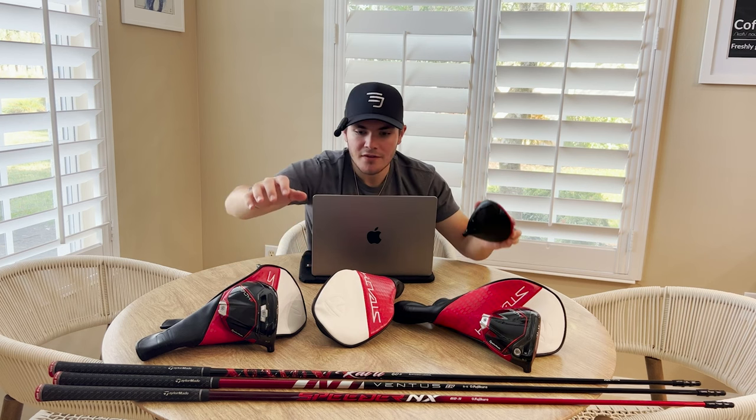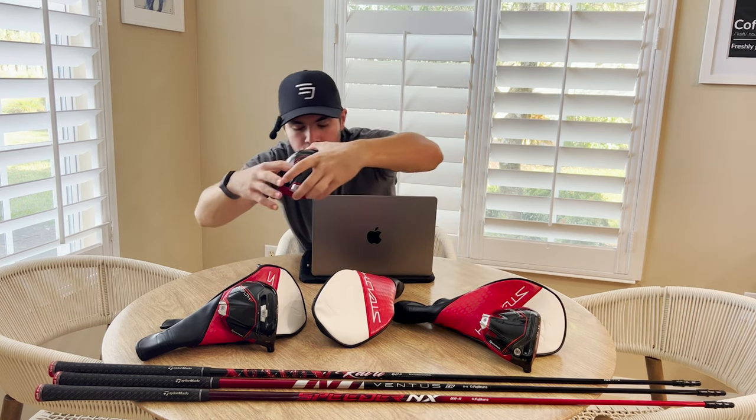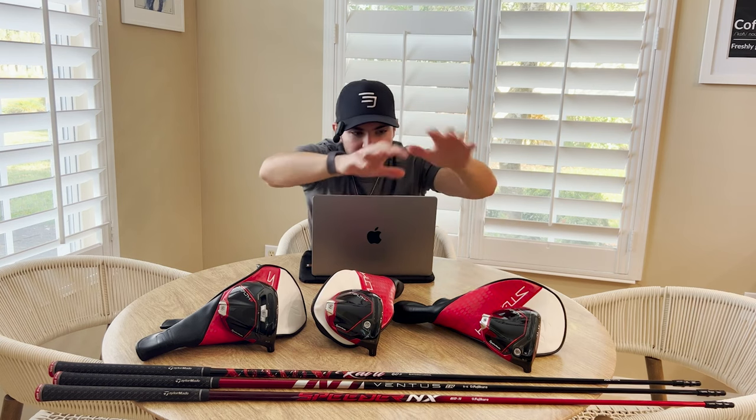As far as weights go, you'll have an adjustable weight on the Stealth 2 Plus, and then non-adjustable weights on the Stealth 2 and Stealth 2 HD. I wasn't really sure about how these looked when I first pulled them out of the box, but I really opened up to it. I think they look cool — very TaylorMade-esque, very sporty, very fast. Comment down below and let me know what you think of the look of the TaylorMade Stealth 2s.